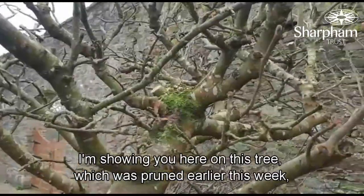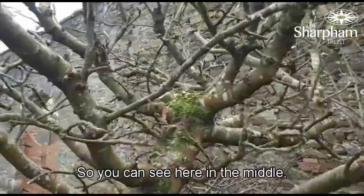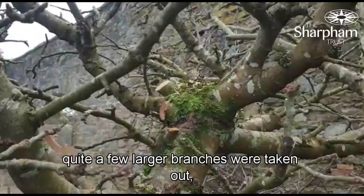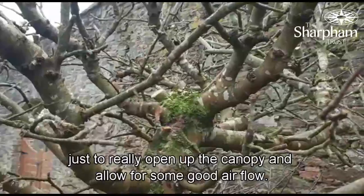I'm showing you here on this tree which was pruned earlier this week, which had been quite neglected for a while. You can see here in the middle quite a few larger branches were taken out, just to really open up the canopy and allow for some good airflow.